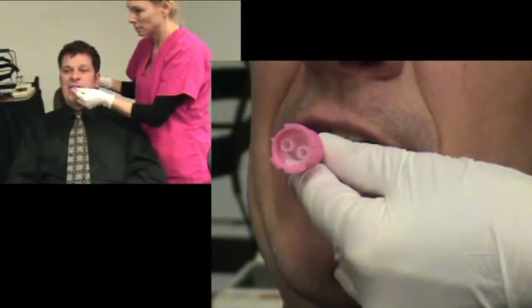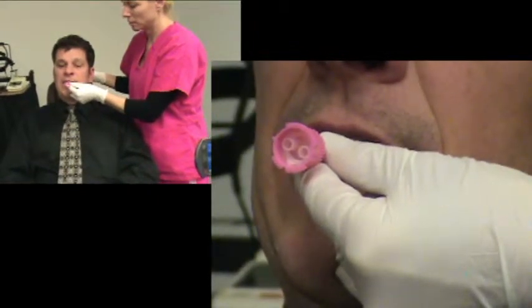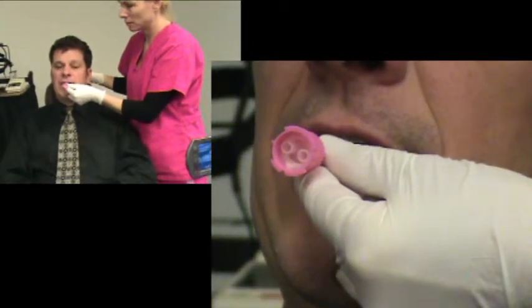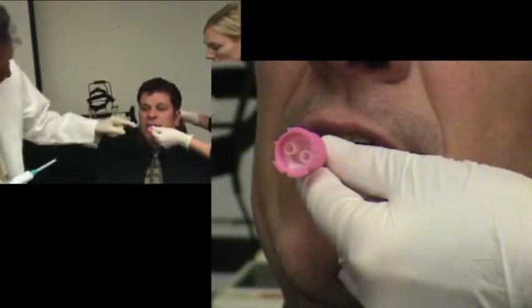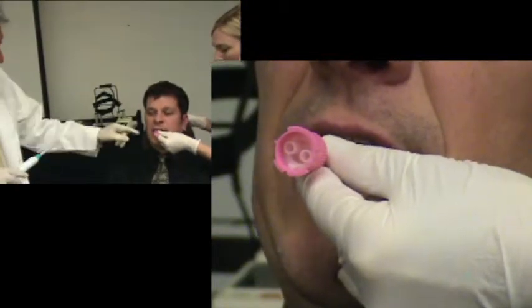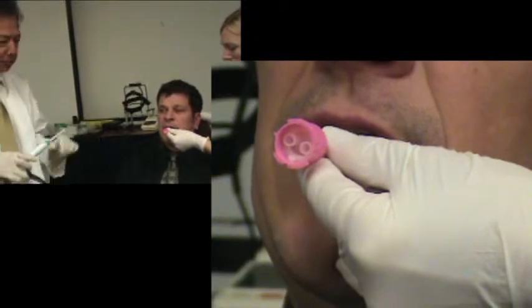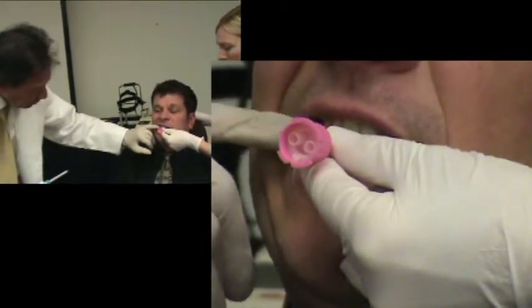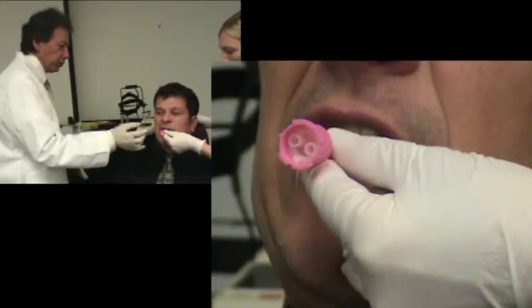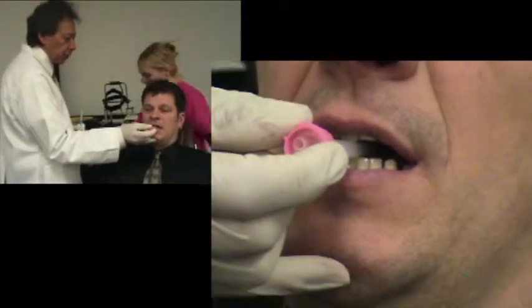It takes about 30 seconds. We just need everybody to be real still. What we were doing in this case is capturing his rest position, so there's a greater vertical than the first one where we were trying to capture the minimum speaking space. Now we're trying to capture the optimum position for breathing. So we'll hold that — you keep biting on it, please. Don't move. You're doing great.